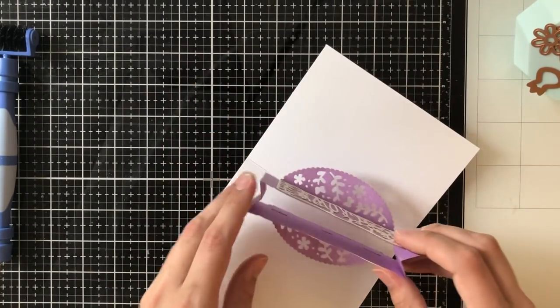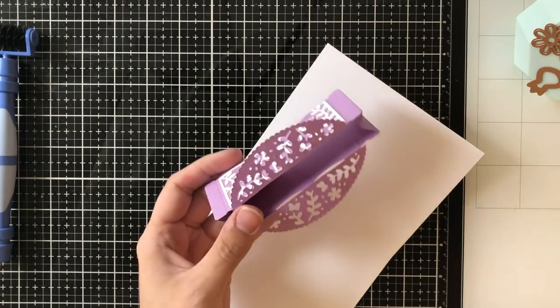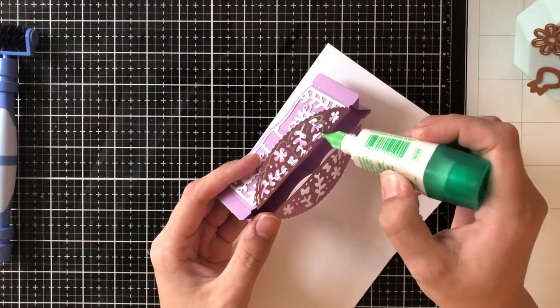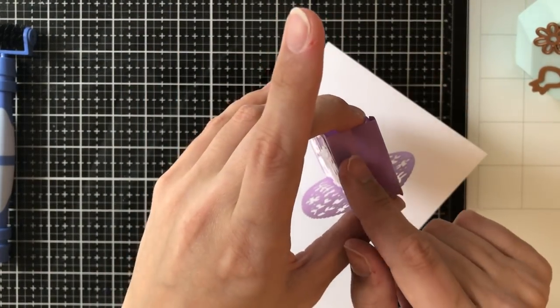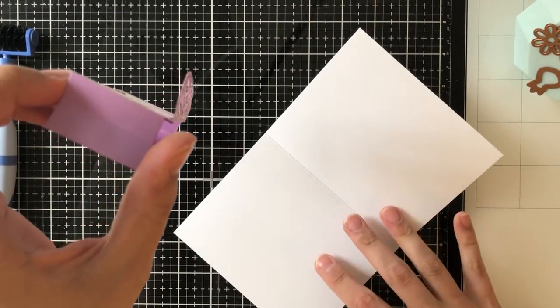Then you're going to adhere your entire box to the inside of your card. I do this with glue because I don't want to see any tape runner, and this is where I'm going to use the crease in this box to line up with the crease of the inside of the card.